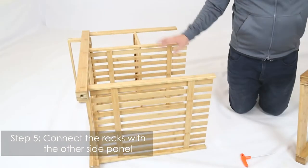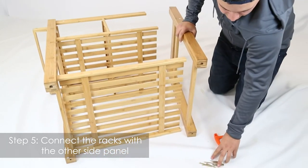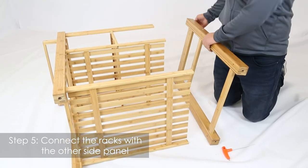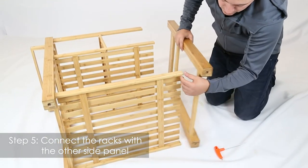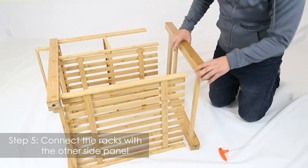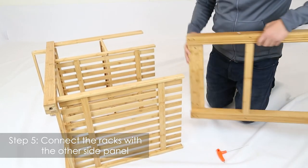Once you have all this assembled, get your part two — this right here — and then you're going to need eight of these screws, part eight. You're going to want to make sure that the wooden part is closer to the other wooden parts right here. This is going to be on the bottom, and this is going to be towards the top.